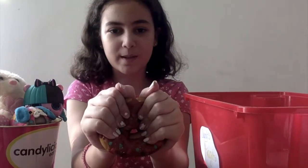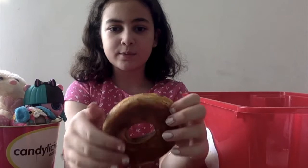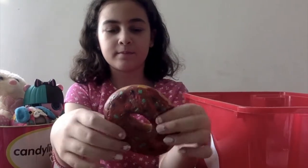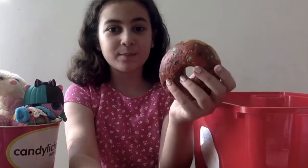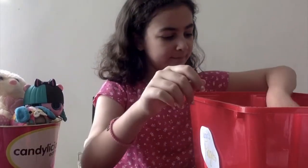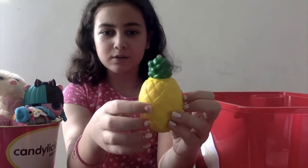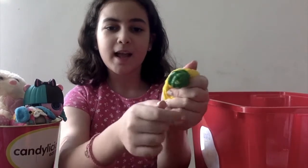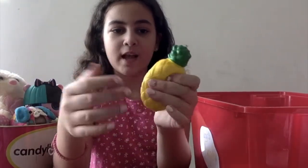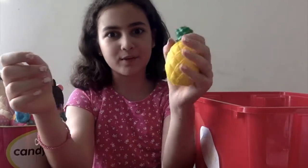I have this donut squishy that I painted with my friend. It was pretty old so we decided to paint it, and I got this squishy from Daiso. Next I have this pineapple squishy — I also got this from Daiso. It's not very slow rising but it's very fun to squish. It's really good quality because my nails are pretty long and it hasn't poked it yet.